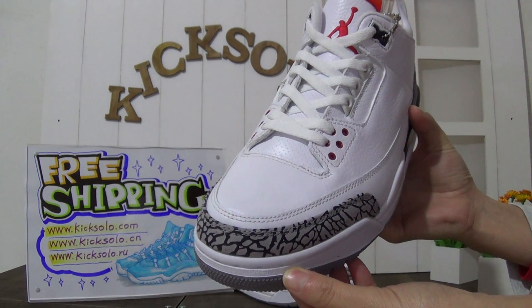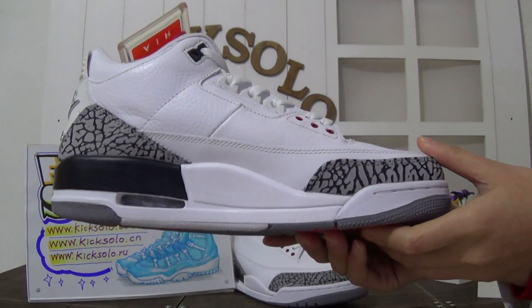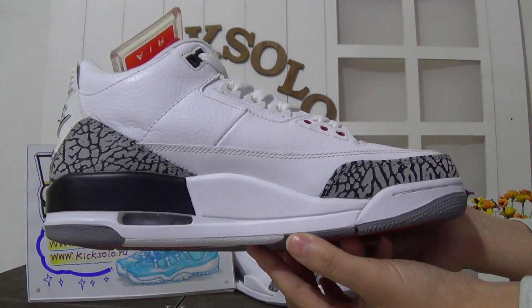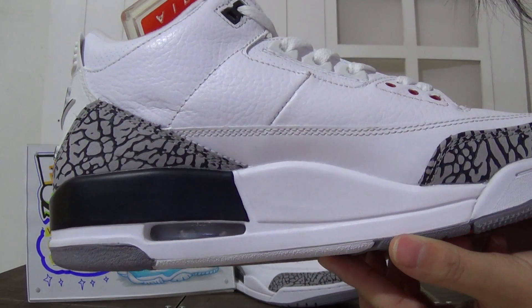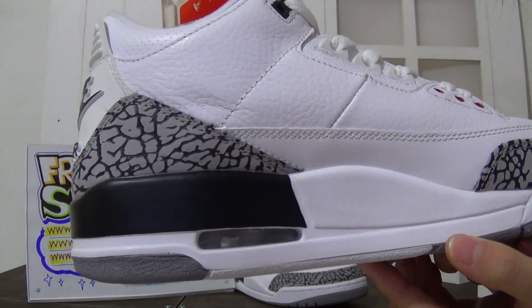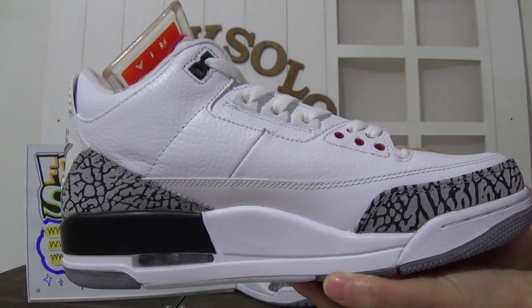This is the shoe's toolbox. Check out the side - the shoe's midsole is white and black color. Look at the air bubble here and the elephant print design, very cool. The upper is white tumbled leather.